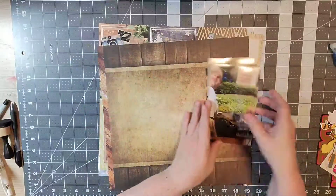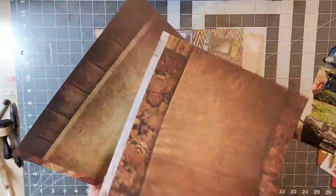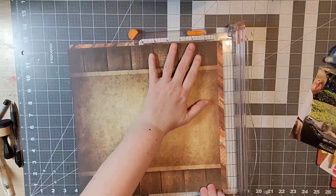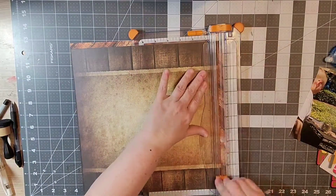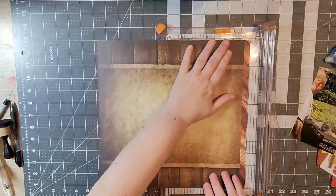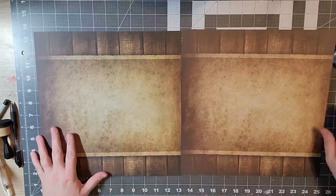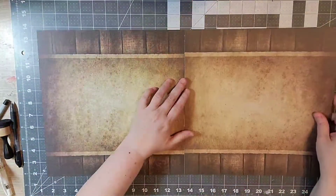Hey everyone, welcome back to my channel! Today we are celebrating Miranda Weber's 3,000 subscribers, and for this hop we are going to be doing things in fours — so I am using four pattern papers, four pictures,